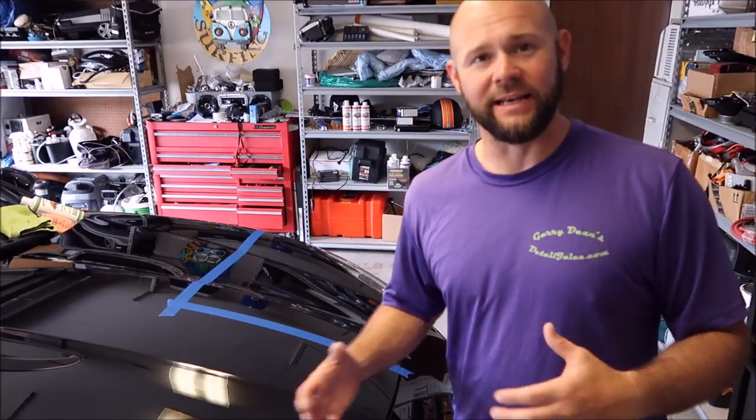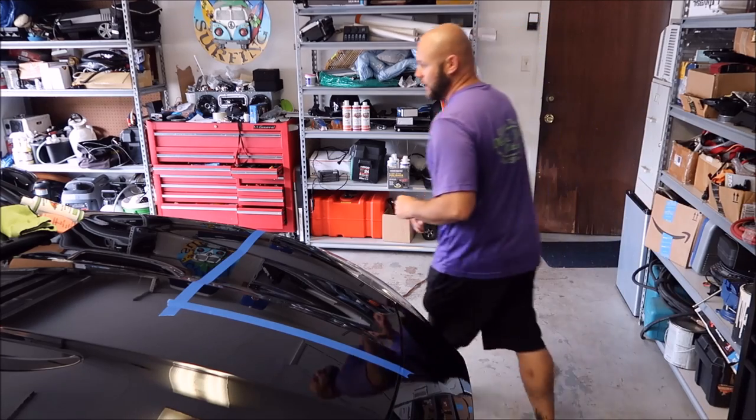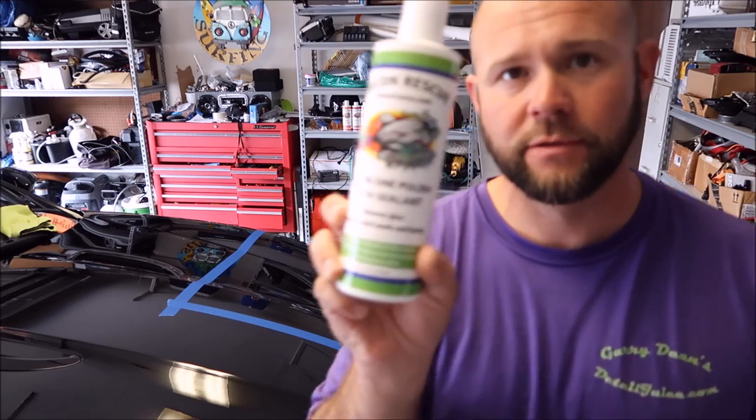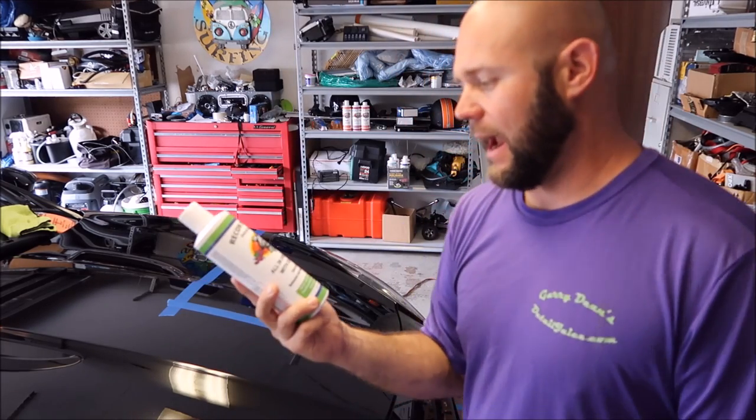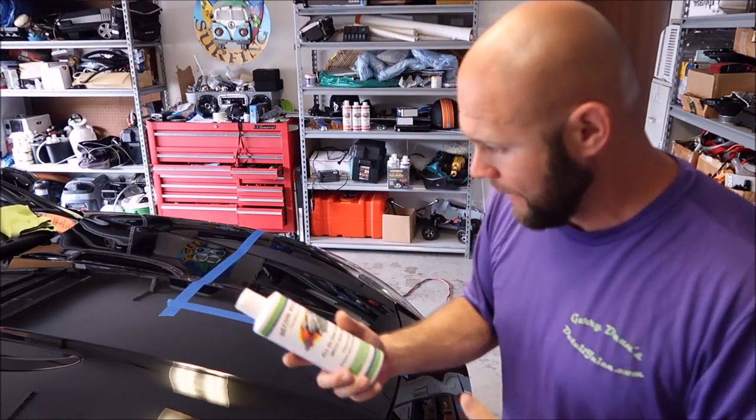Hey guys, Gary Dean, DetailJuice.com. I'm gonna show you today a little bit about my brand new Grip Launch All-in-One polish with sealant. The biggest benefit to this is you can cut out swirl marks, enhance the gloss and clarity, leave amazing shine and some awesome protection. Those are the three main benefits of having one product that does all the corrective stuff that most people want and need in one product.